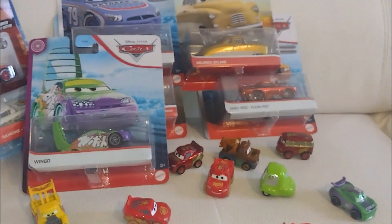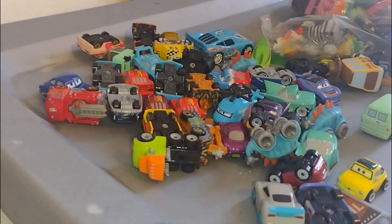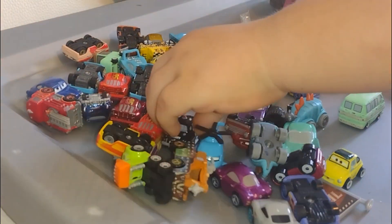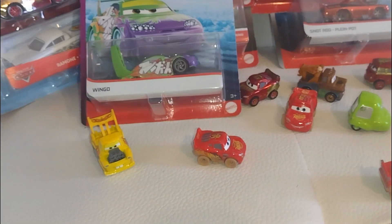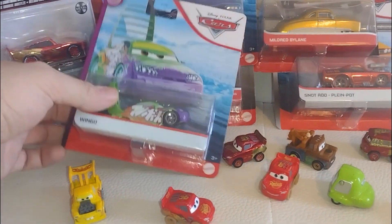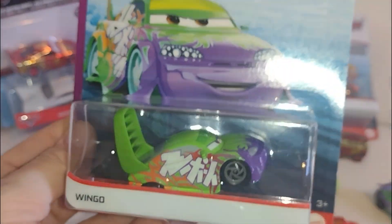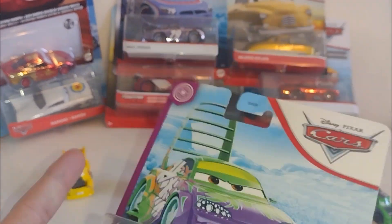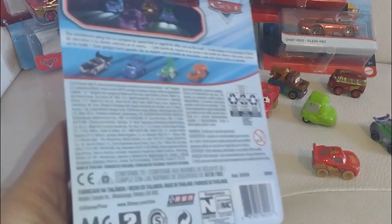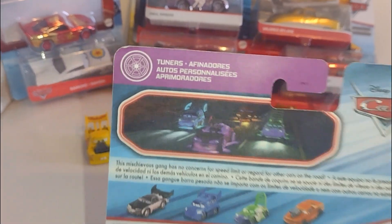Welcome everyone to the channel. We're here with Micah — hello — and he's playing with some cars. We decided to unbox this guy, the Winged. He looks pretty cool and it's a pretty old casting from a few years ago, from the Tuners series.